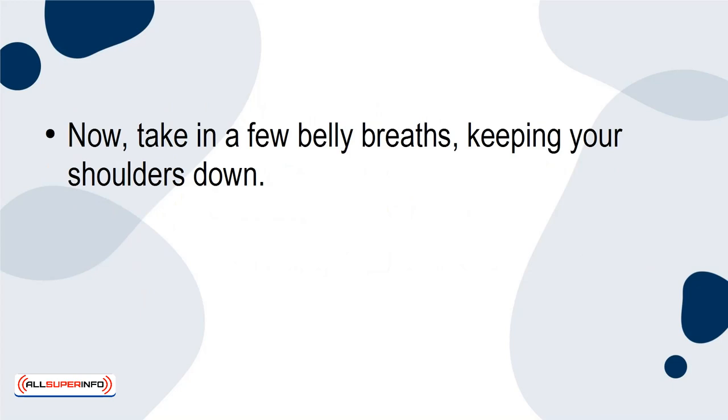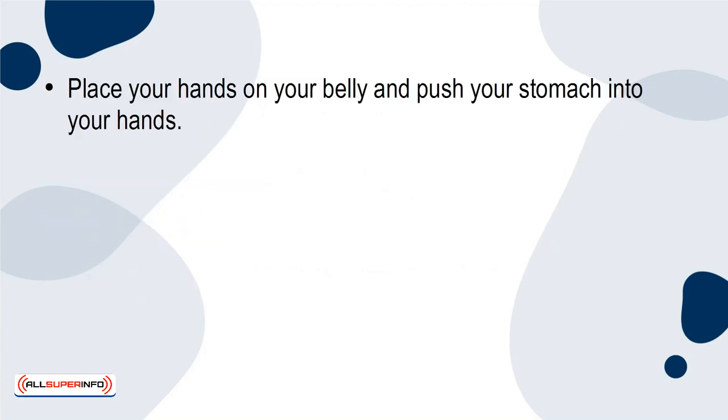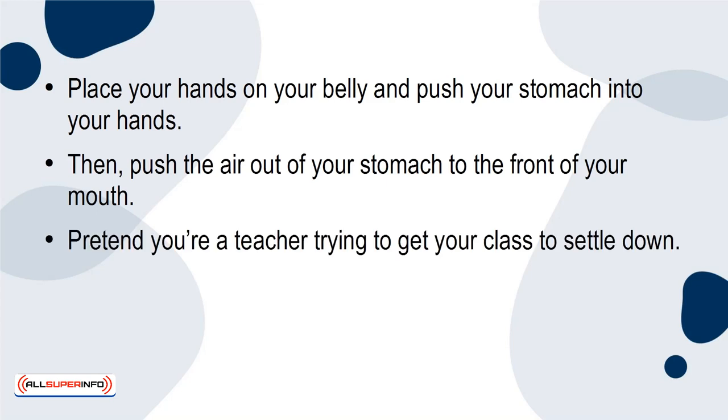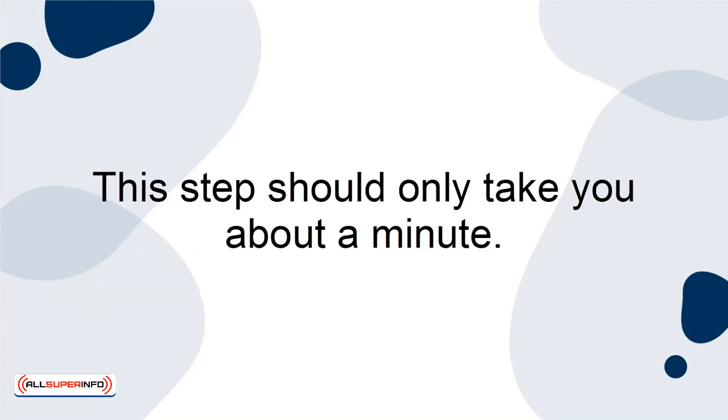Now take in a few belly breaths, keeping your shoulders down. The key to good vocal breathing is belly breaths. Place your hands on your belly and push your stomach into your hands. Then push the air out of your stomach to the front of your mouth. Pretend you're a teacher trying to get your class to settle down. Let out one big shh, keeping your shoulders down. Do this several times. This step should only take about a minute.